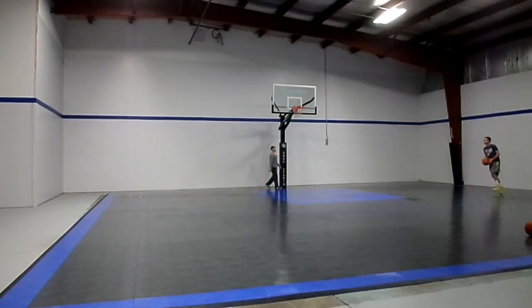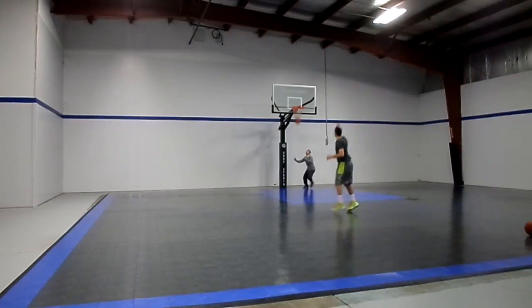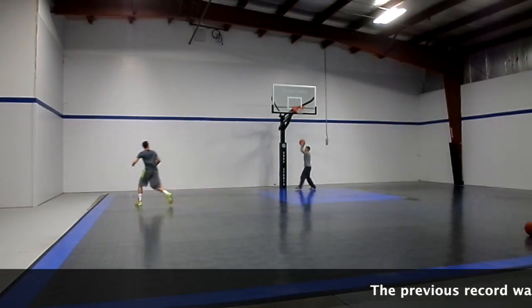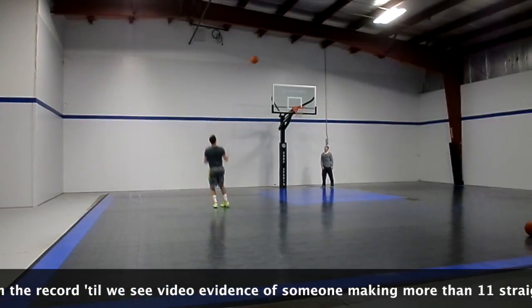If you missed any shots at any spot — if you missed four, for example, that means you've taken nine shots and made five of nine. However, if you make them all, as Ryan is doing here, you just keep going until you miss.